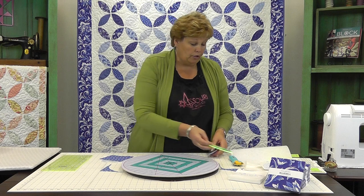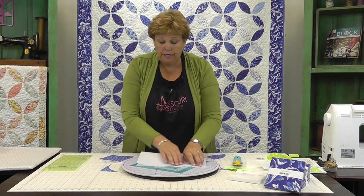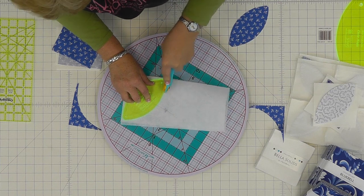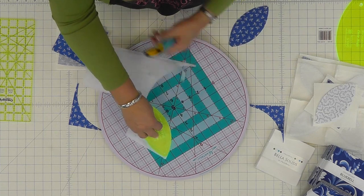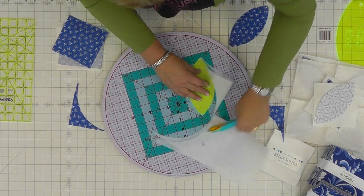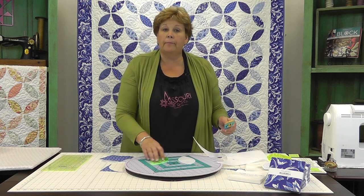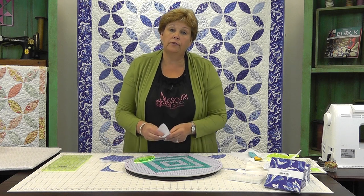Now we're going to do the same thing with our interfacing. Interfacing is very thin, so you can actually cut several of these at a time. We're going to cut right around it the same way, pulling around and cutting up the other side. This is a super cool way to do any kind of appliqué — it makes it quick and easy with no mess.